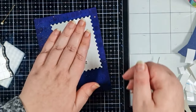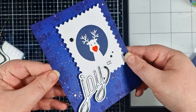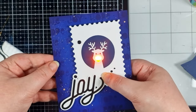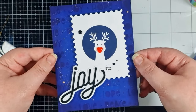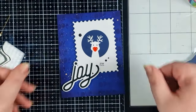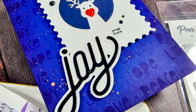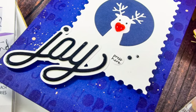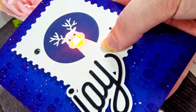One more test of the light to make sure everything works and then we can just let that adhesive really bond. I added some black gems to finish it off and here is my finished card! I just know that my recipient will get a kick out of it and it really was so simple and easy to make — although I probably won't mention that to them.